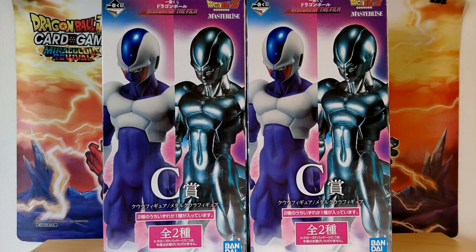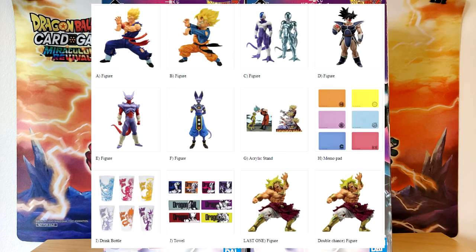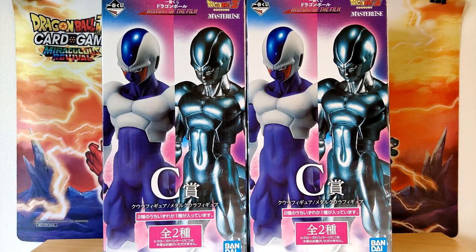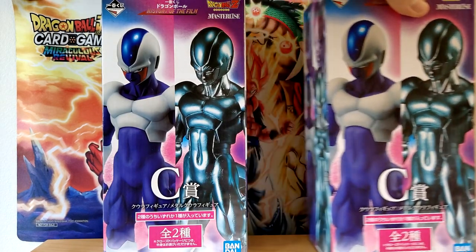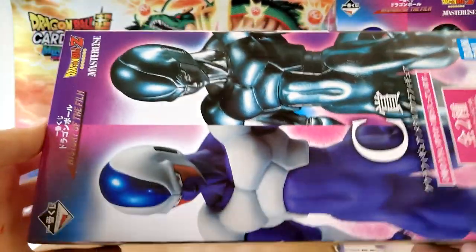Hello everybody, Dokkan Asset here. Today I am very, very excited because we get to take a look at the brand new History of Film Ichiban Kuji — of course we're going to be taking a look at Cooler and Metal Cooler today. Very topical considering we're just finishing up the worldwide celebration in Dokkan Battle. These figures I got imported straight from Japan; we did not get an overseas Ichiban Kuji for these guys unfortunately.